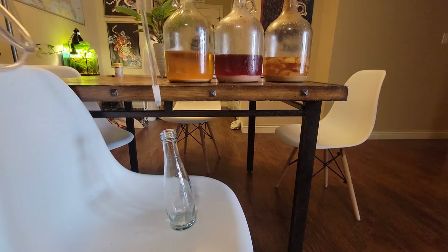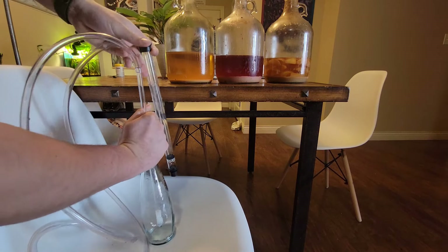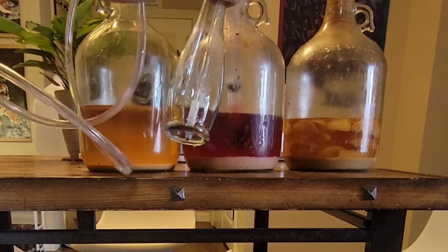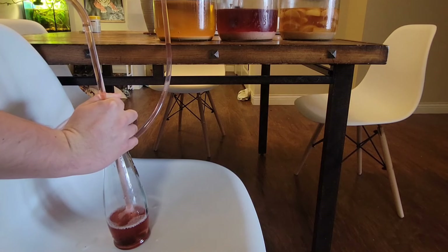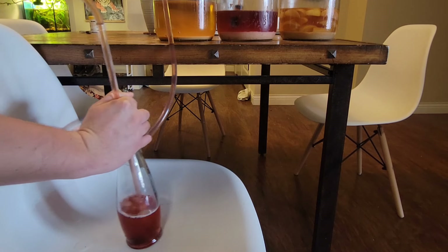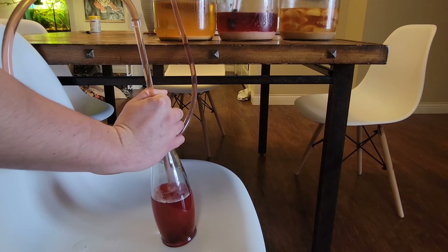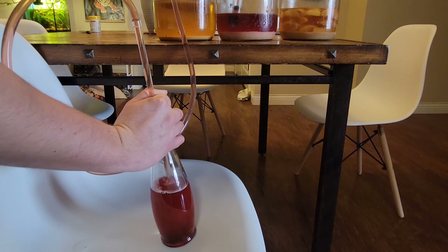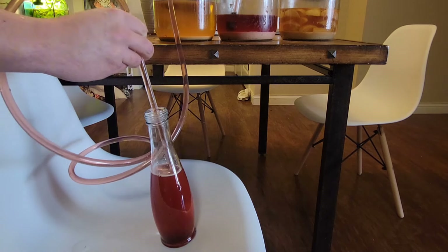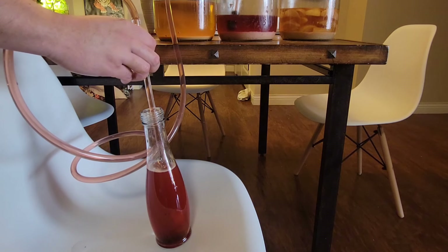Everything is sanitized with Star San. I'm going to go ahead and put my bottle wand in there and hold that down. I'm going to lift it up so I can use my other hand to start siphoning. I am harvesting the very bottom of my jugs right now, but as you can see, I'm able to harvest a very clear specimen out of these jugs, trying to get as much of the mead as possible. This will work for wine, for beer, for anything. And when I pull it out, since the button's not pressed down, I can move from bottle to bottle and it won't make a mess.